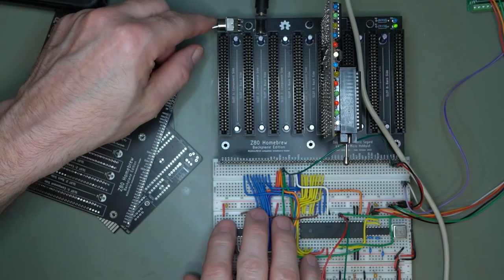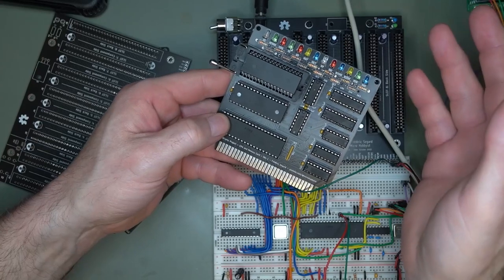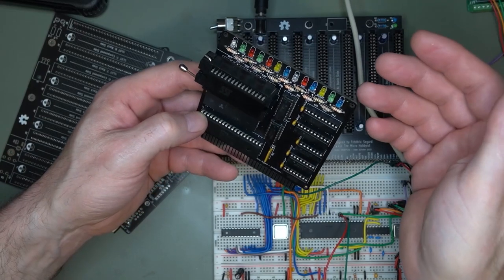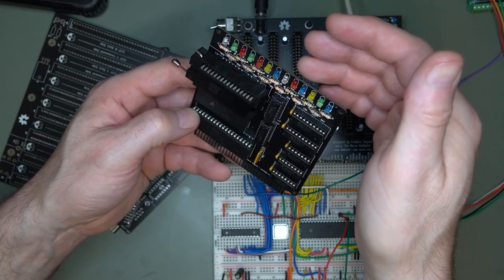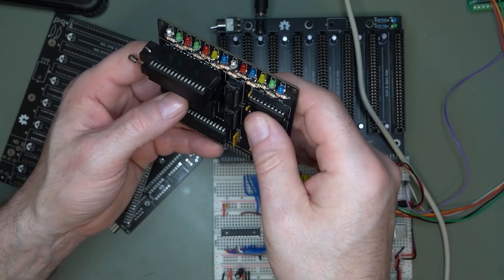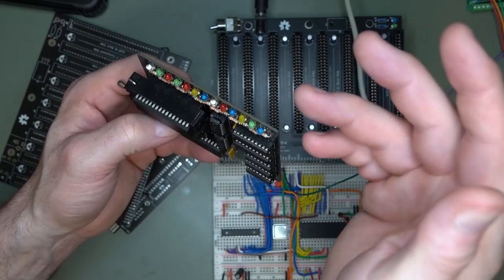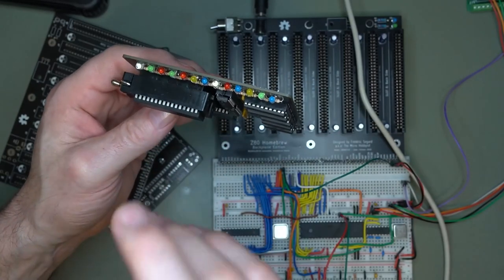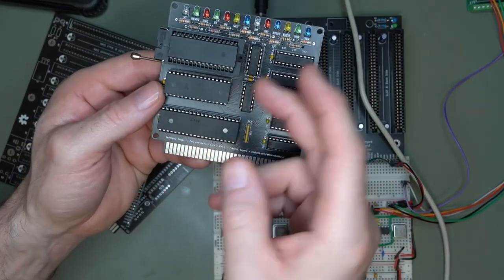I have the CPU card right here on a ZIF socket so it's easy to program. I've got my Christmas tree of LEDs there to show all the signals, but I'm not too fond of those — I'm probably going to keep just the essentials. I don't need IRQ, MEMREQ, read/write — they're always on, not really useful. What I might keep is HALT, INTERRUPT, NMI, just to know something's going on. I'll probably pass them through a NAND gate and have one LED that lights up saying something's up.